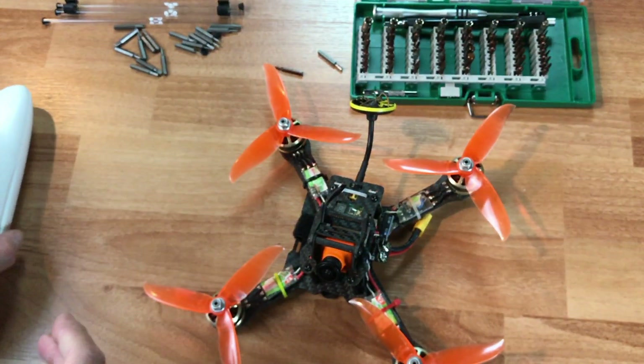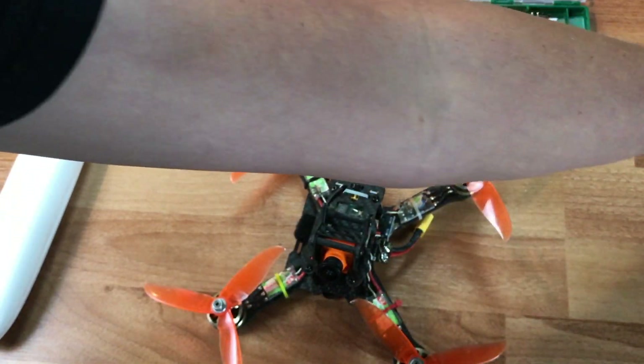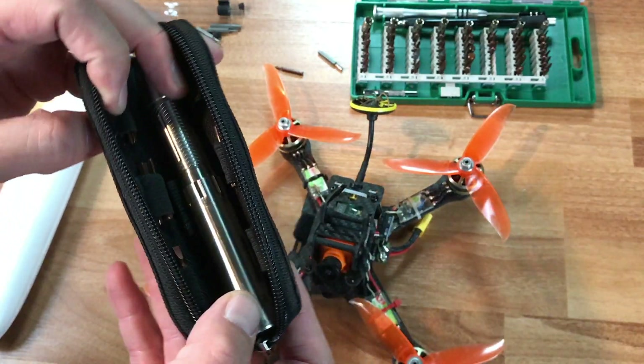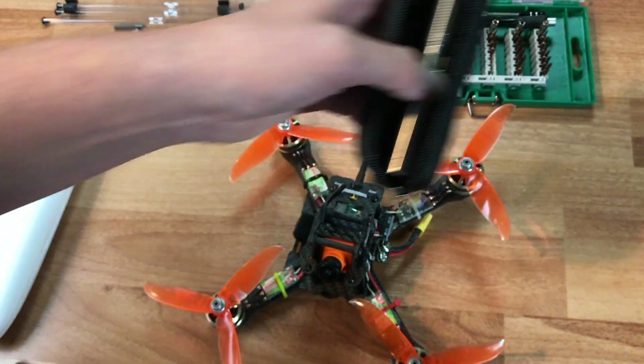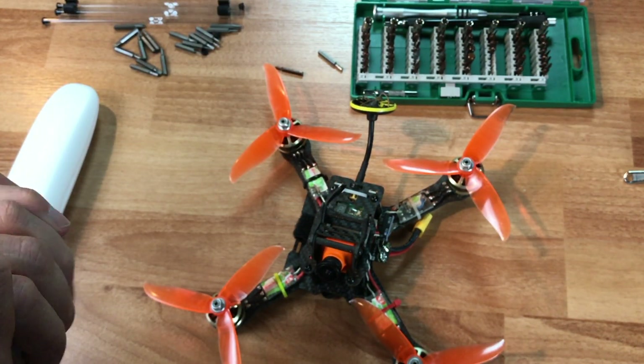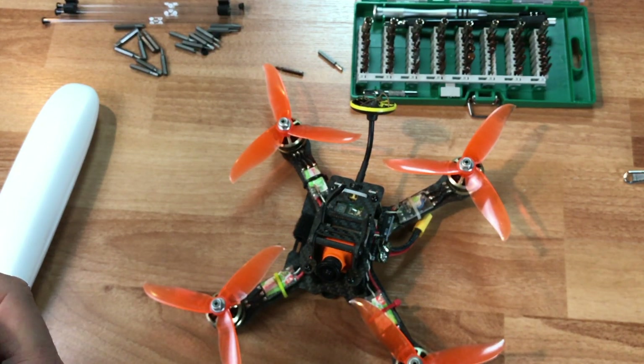Alright guys, I hope you enjoyed this little video on the WowStick. Keep in mind I'm going to have a full video on the ES120 and I'll put a link to that up here — if there's nothing there yet that means I haven't made the video yet. Thank you for joining me, and if you click on any of the links down below it does help support my channel. I'll talk to you guys later.